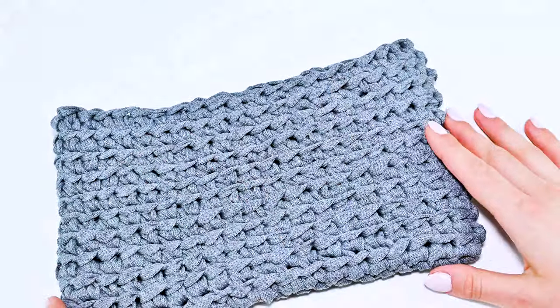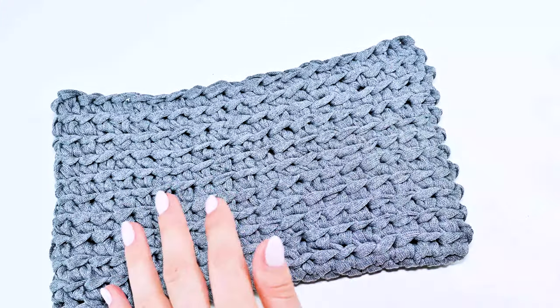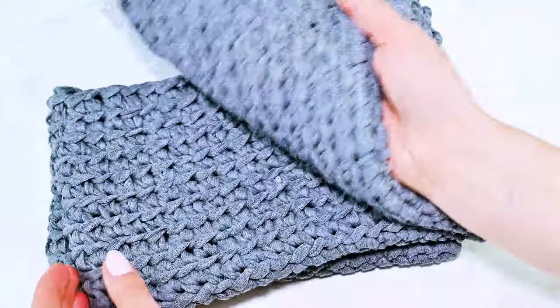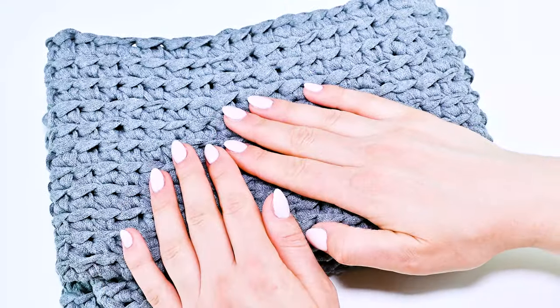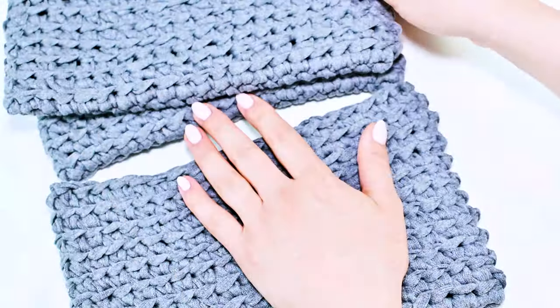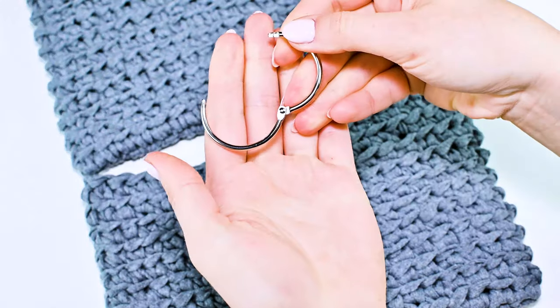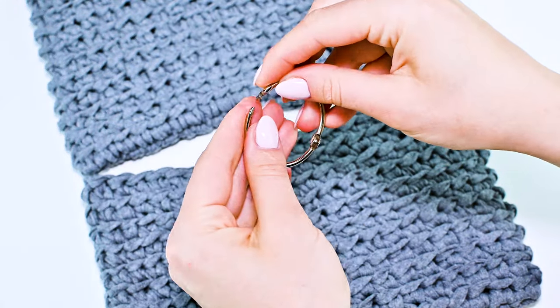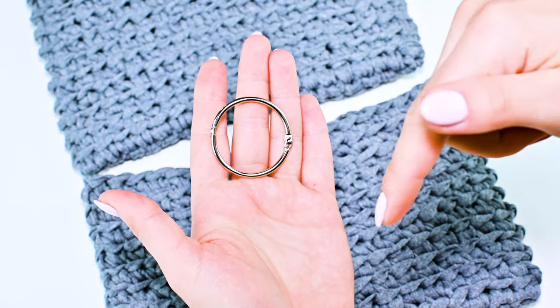For my bathroom organizer I need two or three parts. I crocheted three absolutely similar parts and I want to connect them to each other. Let's connect — I will use these round carabiners. If you need a link, you can find all goods in the description.